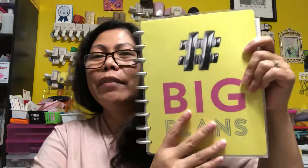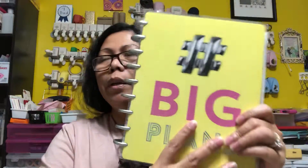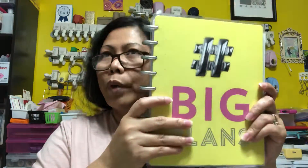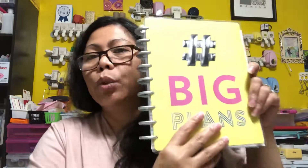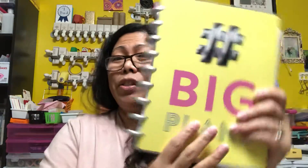I highly recommend this planner — it's the Happy Planner. You can get it at Michaels or Hobby Lobby. Sometimes they have 40% or 50% off. I got mine for 50% off this year — it's $29.99, so with the discount it's very cheap and portable. Some planners are very expensive, so this is a great deal.